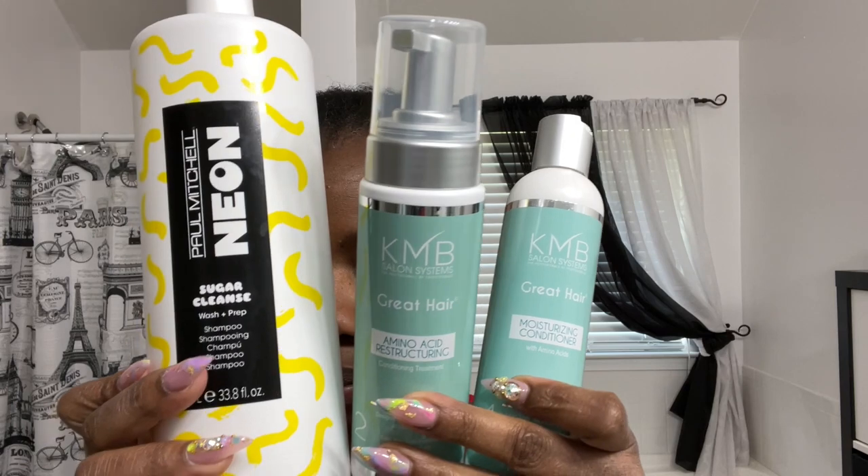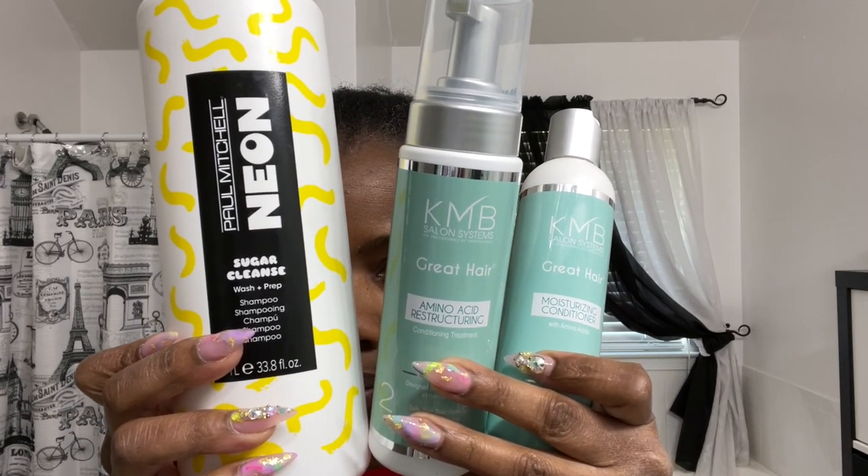These are the products that I'm going to be using — I will list them below so you can see exactly what they are. I'm going to start off by doing a clarifying shampoo on my hair to get rid of all the oils and dirt, so I can start off with a clean base. That will allow the product to absorb nicely into my hair.